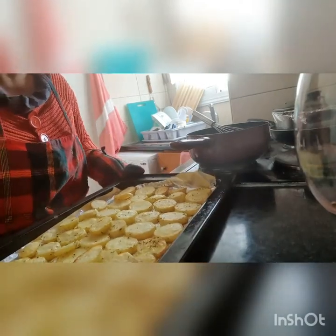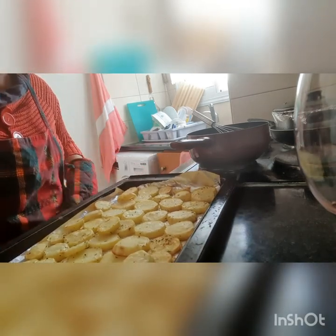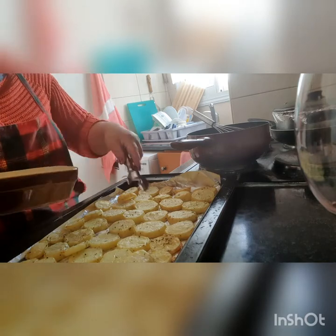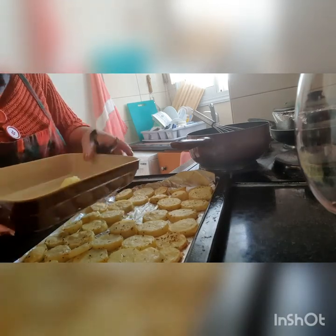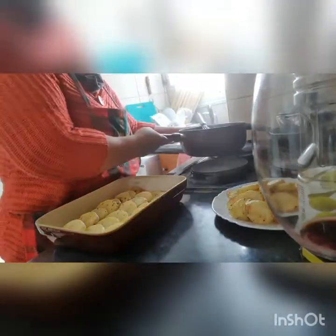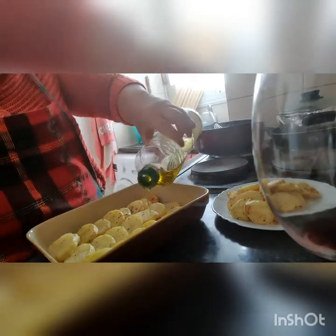Gagawin na lang siya — patapos. Luto na yung ating potatoes. Luto na siya — a little bit brown sa ibabaw niya. Mayroon tayo dito — ilagay natin dito sa lansanin natin. Luto na yung ating cream. Naayos na natin — ganyan ang arrangement niya. Here is our dish. Lagyan mo natin siya ng kunting olive oil sa ibabaw — para healthy. And then, after that, lagyan natin siya ng yung ating meat.